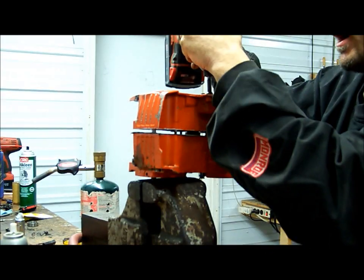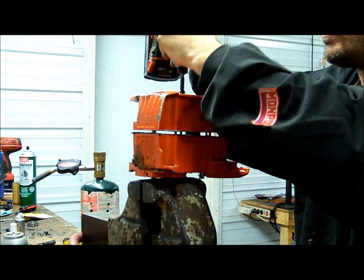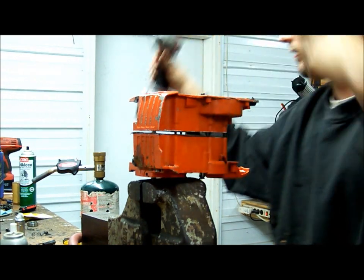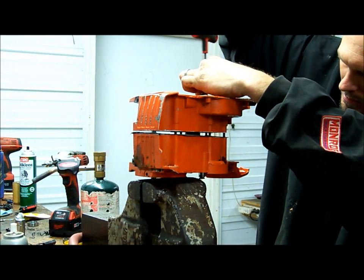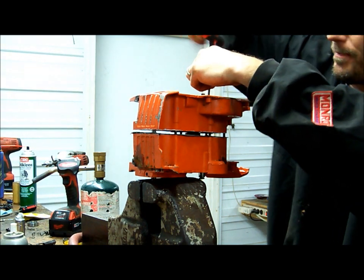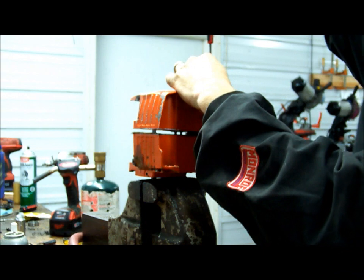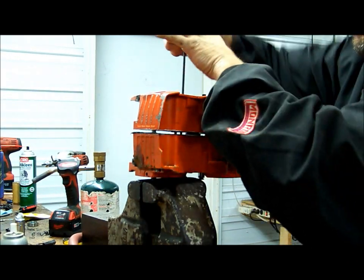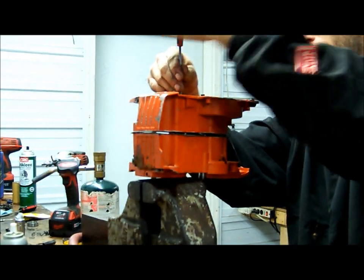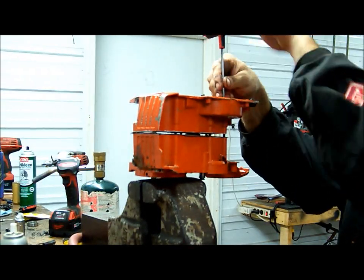That one will grab — once you get them started, you can rotate through, making sure everything lines up, alternating side to side. And you'll hear it snap and pop a little bit as the bearings slide into place.